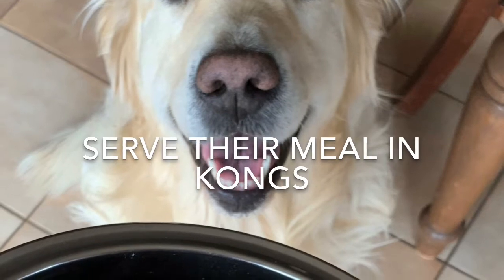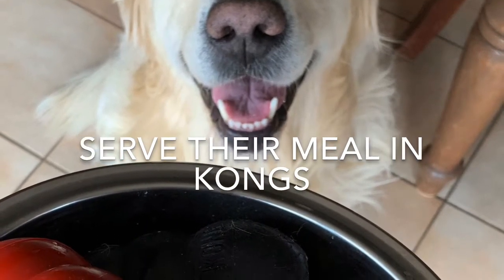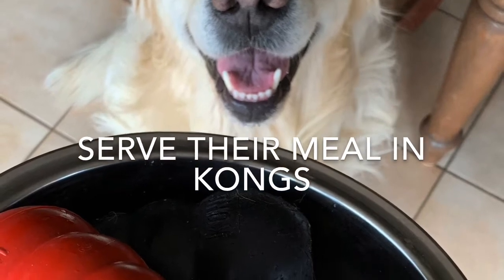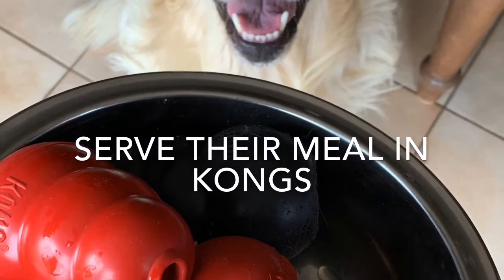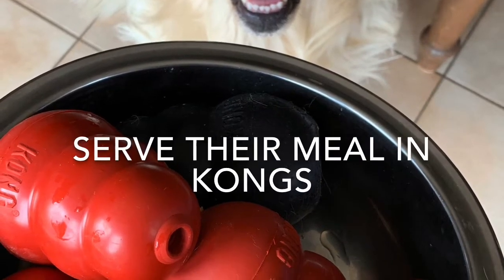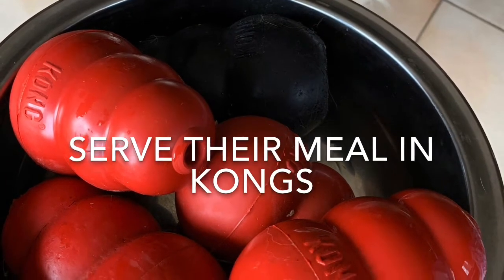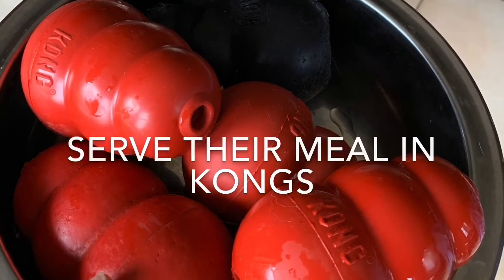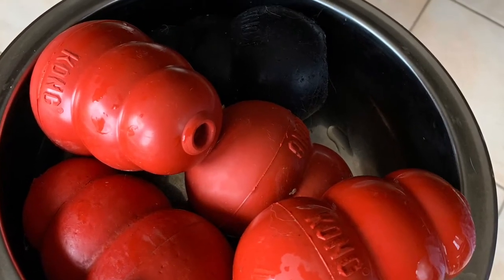Take the meal and split it up amongst a bunch of Kongs. If you need to make it more appealing, go ahead and add in a little dab of peanut butter without xylitol, maybe even a little cheese, maybe pieces of wiener, some liver powder — I'm sure you can find something that makes it more appealing if it's needed. Remember that in the beginning, we make it really loose so that they have success and they don't get frustrated and give up.